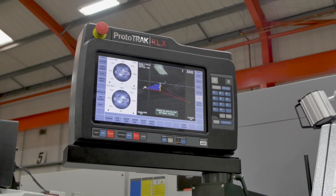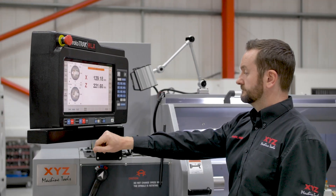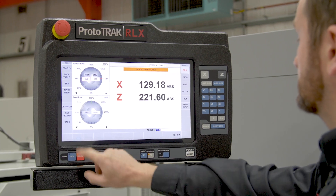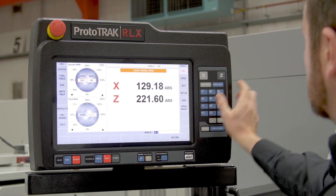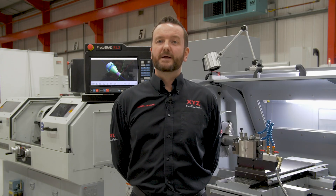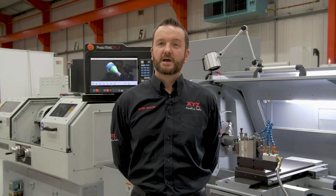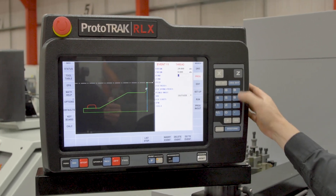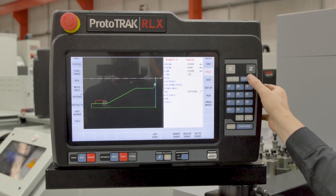The machine is fitted with the Prototrack RLX touchscreen control. Prototrack was first introduced into the UK in the 1990s and was an immediate success, and it revolutionized many machine shops. The control has both manual and CNC functions and with its simple, easy-to-use interface gives you the ability to make low volume and one-offs very easily, plugging the gap between manual and CNC machines.